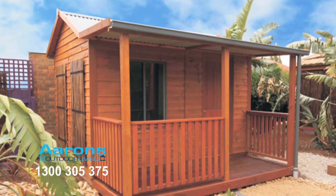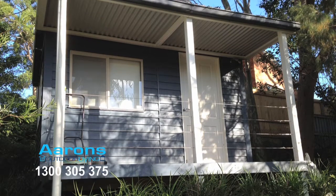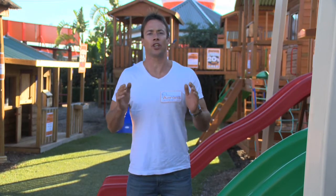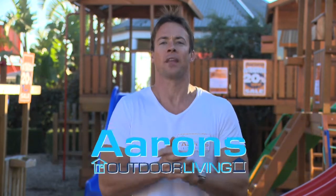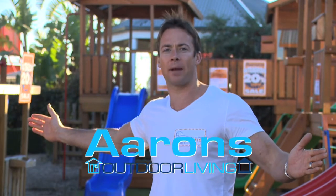This classical veranda not only adds style and space to your cabin but also provides added protection from the sun and rain. All of our kits come in a flat pack with easy to follow instructions or you can utilise one of our professional installation teams. If you have any questions or want to know more, give us a call on 1300 305 375 or send us an online enquiry. Aaron's Outdoor Living, your one stop shop to transform your backyard.